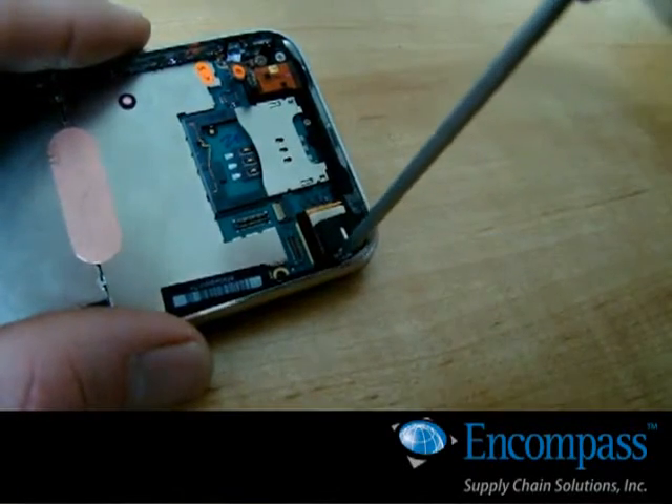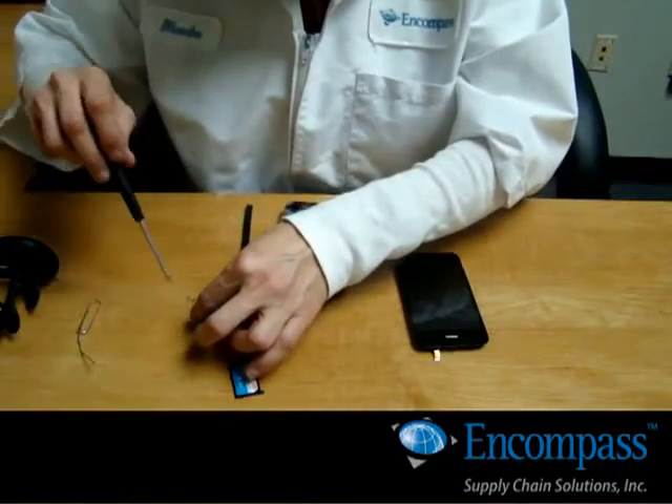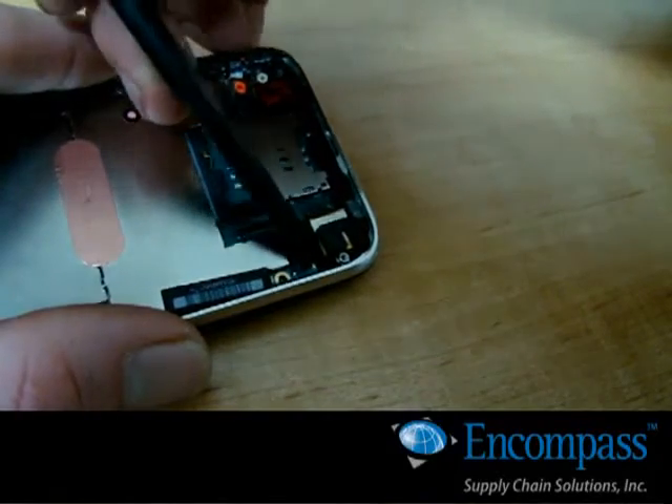To remove the camera, unscrew and remove the clip holding it down. Then you can remove the main board.